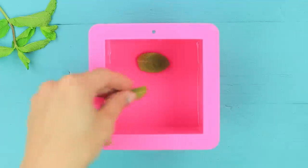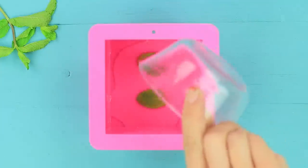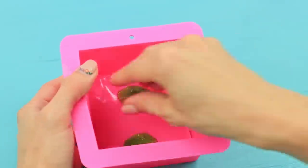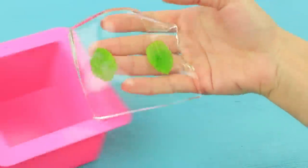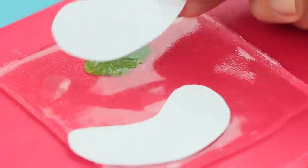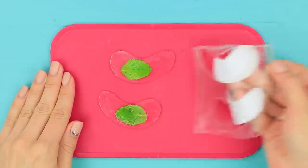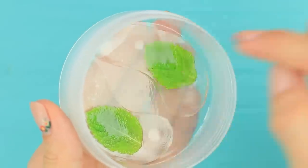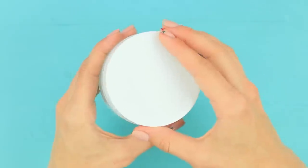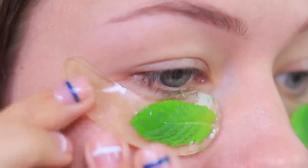Place 2 mint leaves on top and cover them with another layer of dissolved gelatin. When the jelly sets, take the piece out of the mold and cut out eye patches following a template. Place the patches into a jar, put on the eye patches, and enjoy your mint relaxation!